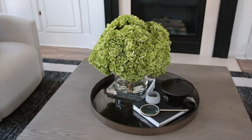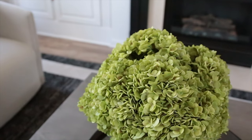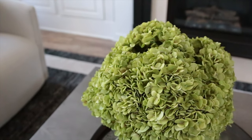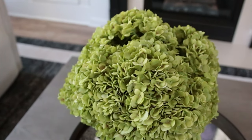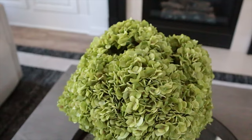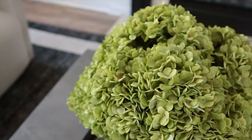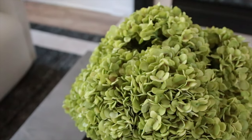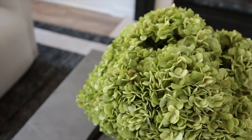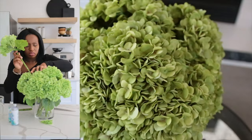I got tons of questions about my flower arrangement in the last video. I finally found the same stem — it looks identical. It may not be exactly the same because the stems on my coffee table are brown, but the one I got is green; however, the look, color, and feel are exactly the same. I will do a dupe or DIY of the same flower arrangement. This flower arrangement is very expensive — I personally got it during Black Friday — but stay tuned for that budget video!